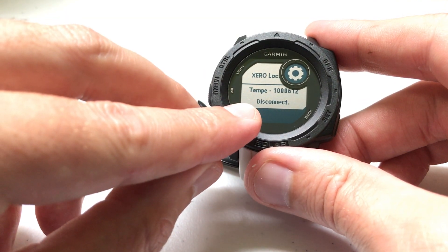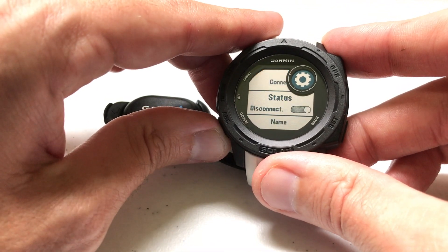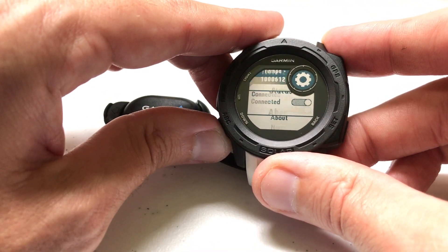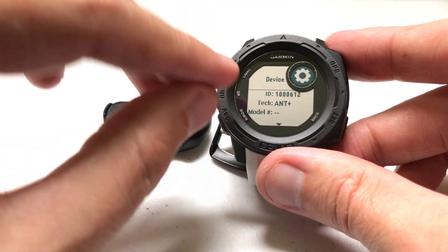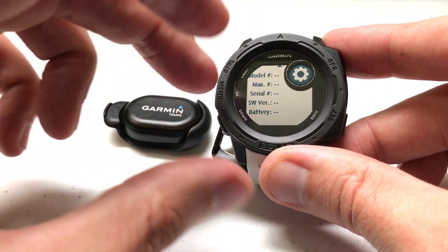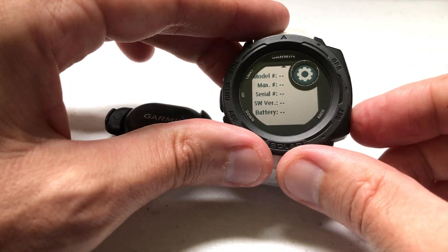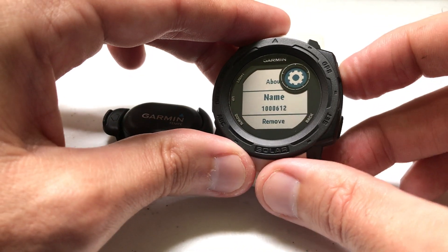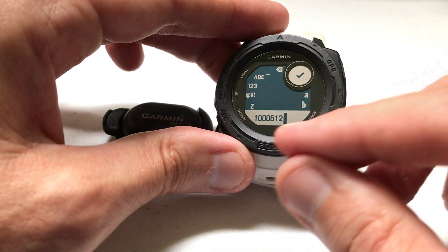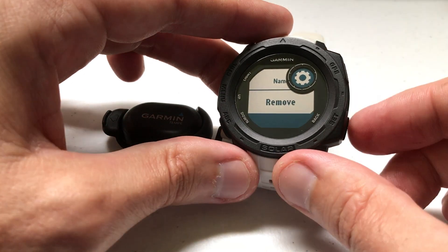Now it's currently connecting. You'll notice it shows 'Disconnect,' which tells me it's been connected to the watch. We can go in and see the status — it's connected. You can click the About section to see your ID and some other information. You can also click on Name and rename it if you don't want to use the ID as the name.